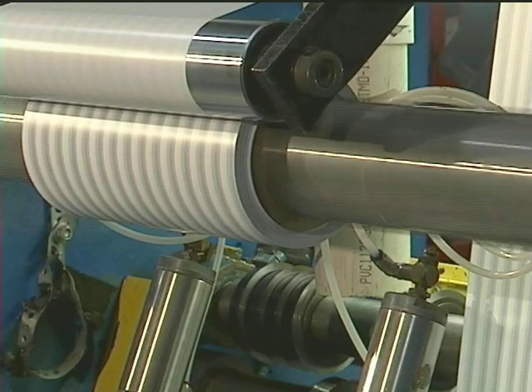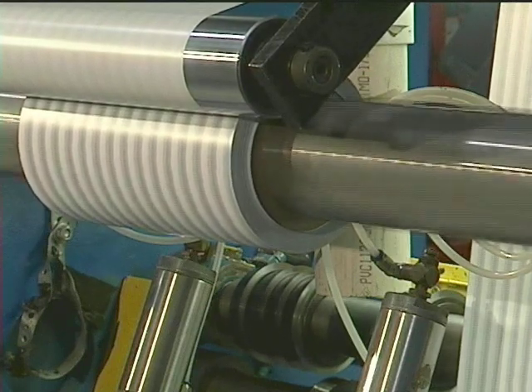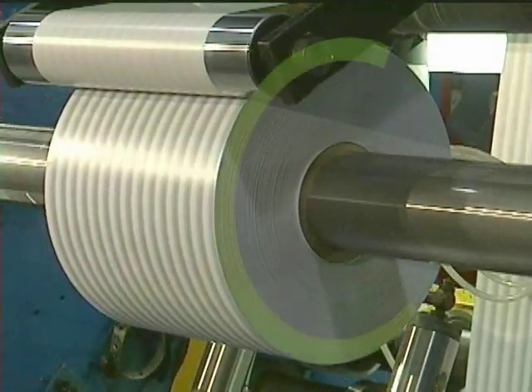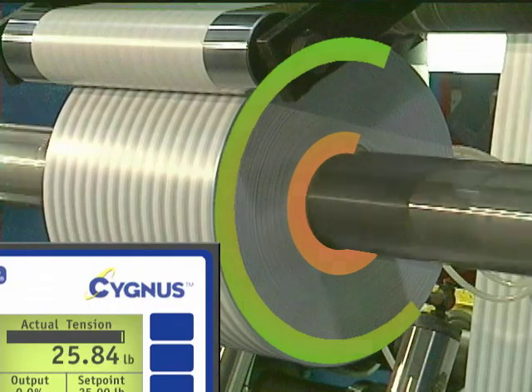Taper tensioning is a simple yet critical process when these problems occur. Taper tensioning gradually reduces the tension in the web as the roll grows in size. This means that the material on the outer diameter of the roll has lower tension than the material on the inner diameter of the roll.